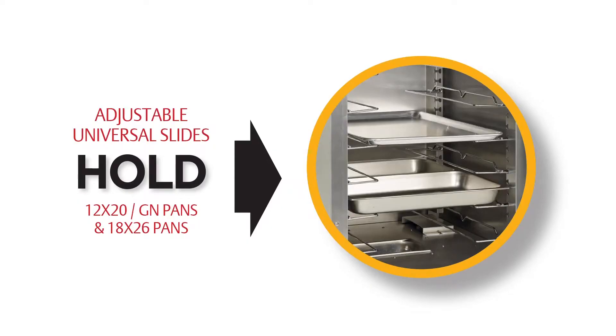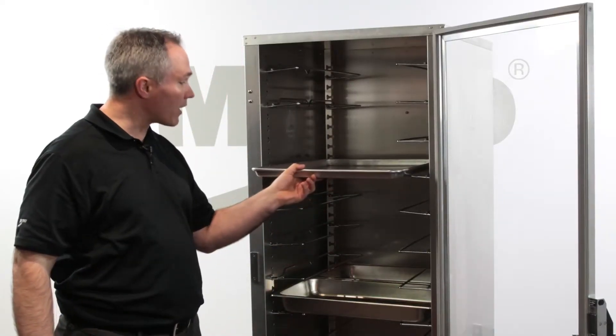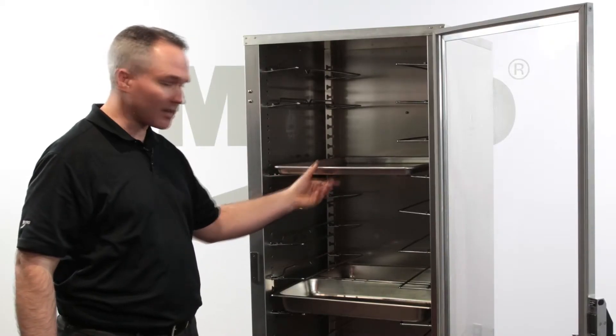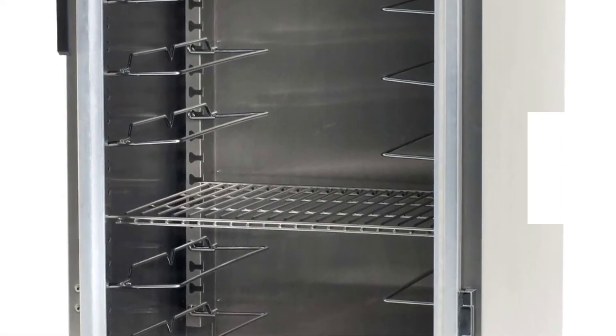Each unit comes with 12 sets of universal adjustable slides to accommodate various depth pans. I can hold one 18 by 26 sheet pan per slide level, or two steam pans per slide level, or I can add an optional shelf to hold other items.